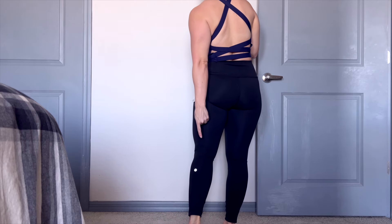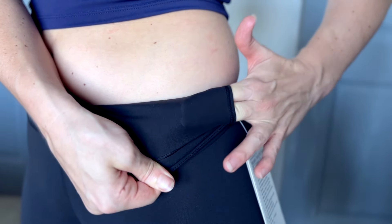We also have the Lululemon logo on the calf — it is silver and reflective, and we love that because we can see the Lululemon logo. Now we also have a front pocket, a secret stash pocket in the front. You could fit a credit card or a key fob in a small stack, but you will not be able to fit your cell phone in this front left pocket that's within the waistband.